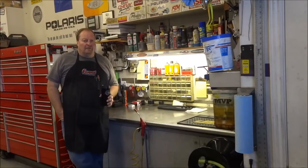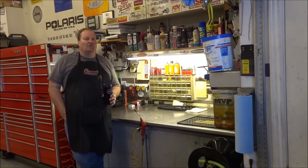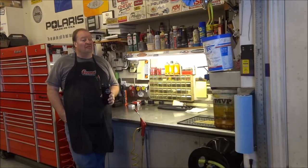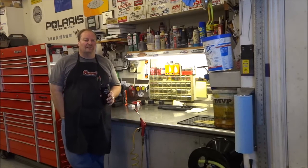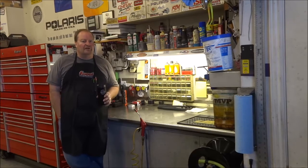Good morning everyone, this is Mike and welcome back to my shop. It's about the second week in November here in Northern Utah and it's about 34 degrees outside, so it's a good day to be in the shop working. Fired up the gas-fired furnace for the first time this season — it's just a good day to be in the shop with a cup of coffee and some tunes.